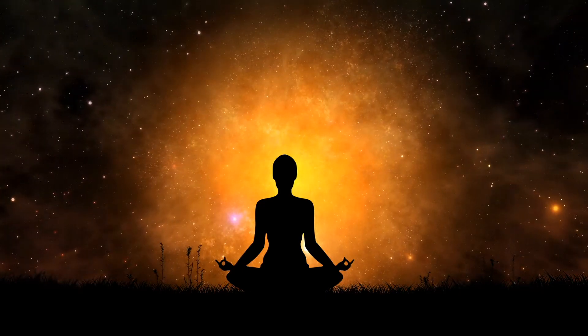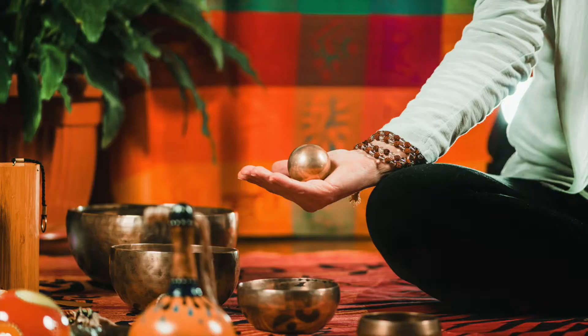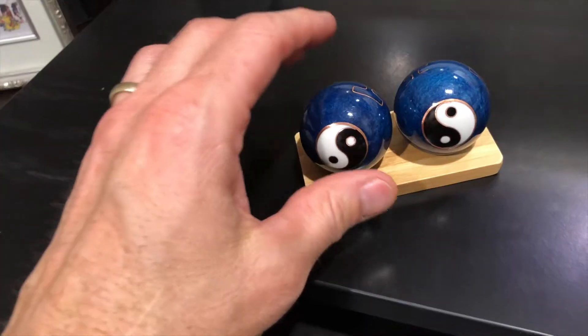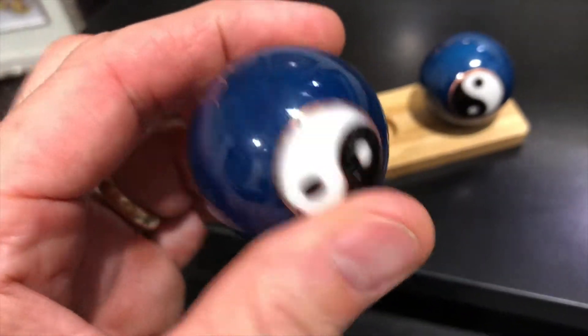The basic exercise consists of holding a pair of Baoding balls in the palm of one hand and rotating them, switching the relative position of the two balls while maintaining constant contact between them.